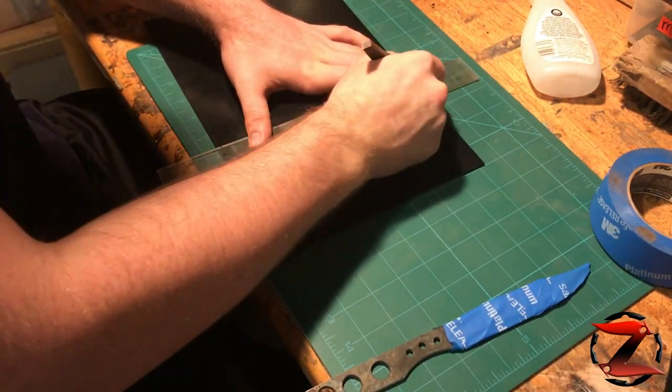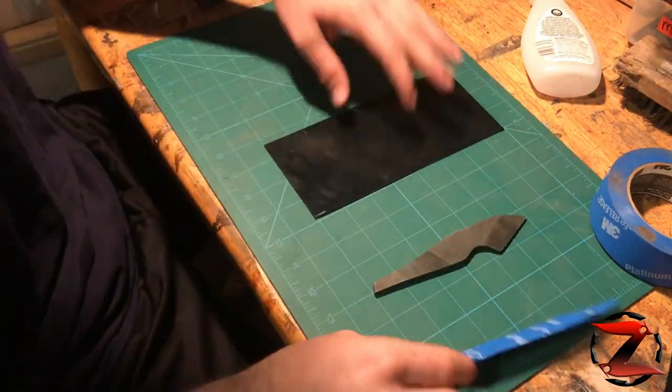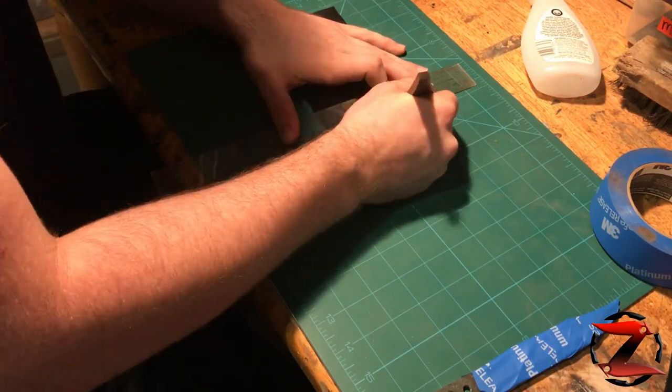Hey guys, this is Zombie Joe Knives and today I'm going to be showing you how to make a simple sheath from Kydex. Always remember to cover your blade in painter's tape to prevent it from scratching.